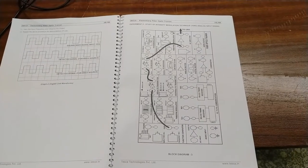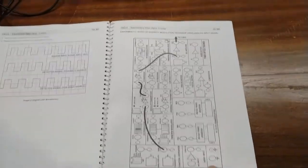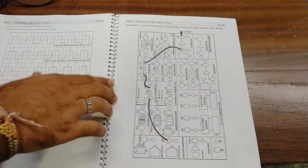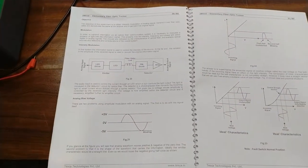For the third experiment, we will study the direct intensity modulation techniques using the analog input signal. The setup from the first experiment is already used here, and you can study the different intensity modulation techniques through the manual and observe the different intensity outputs.